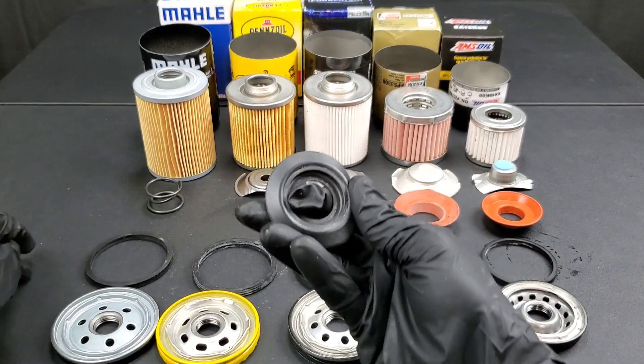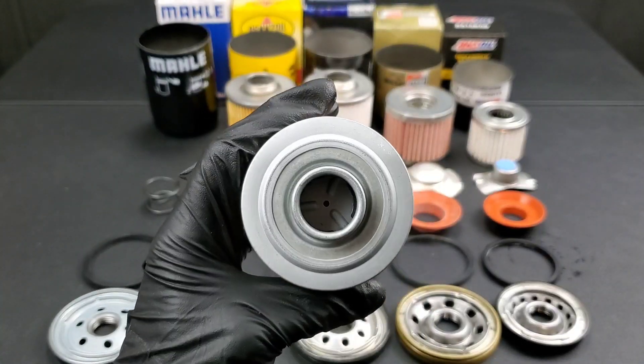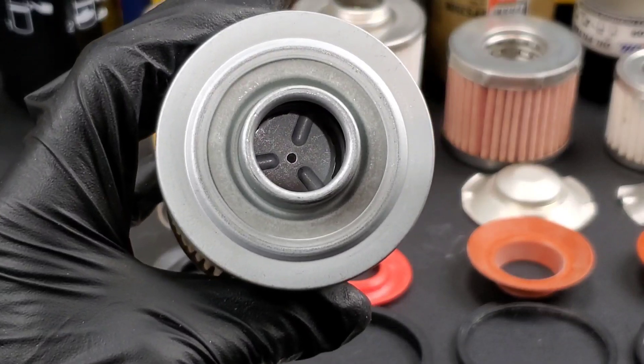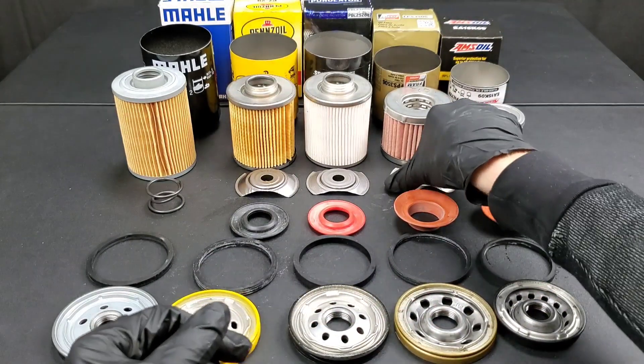The Mel doesn't even use that typical anti-drain back valve. It actually uses a valve with a spring in the center and a gasket inside to help seal it off. This way you're able to get engine oil flow at really cold temperatures.